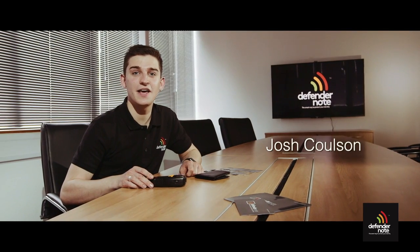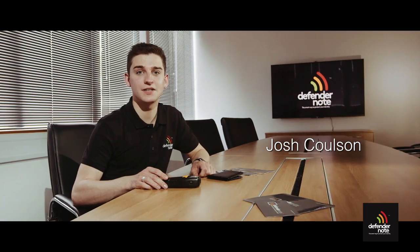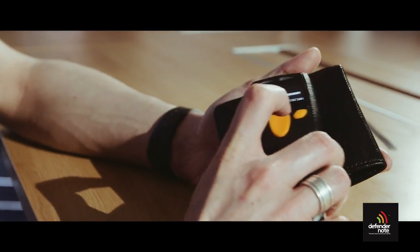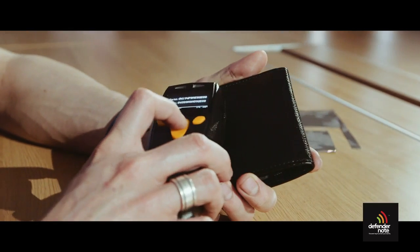Annie and Josh will now show you how to use the DefenderNote so you can protect yourself from would-be criminals. Hi, I'm Josh and here we have a wallet without any protection. We can see that when we attempt to read the data on the cards inside it can easily be read.